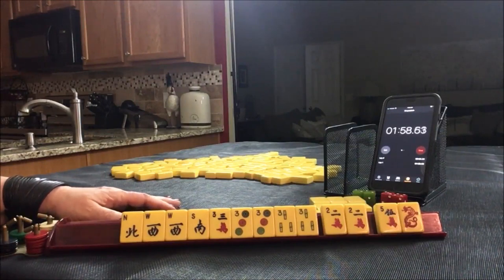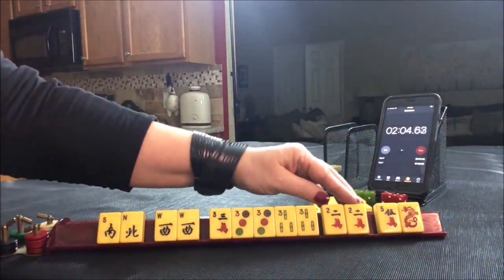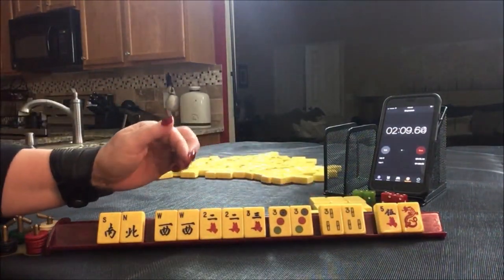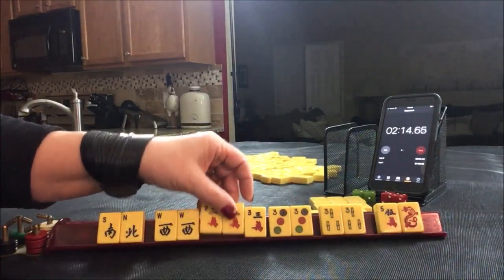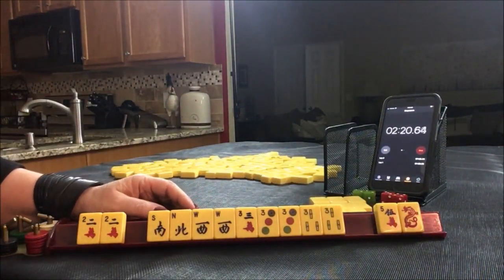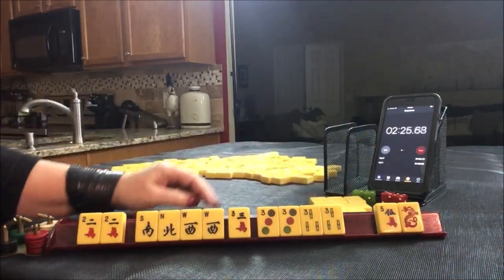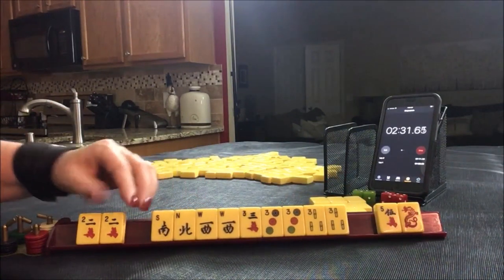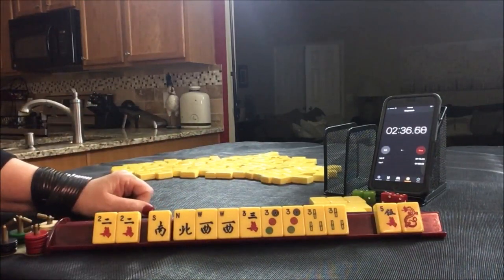Double numbers is on page 22, number 38. Two pungs of the same number in two suits, with a pair of winds or dragons. Here we have a pair of winds and we have 2, 3. We need a 2 dot or 2 bam for double numbers: 2, 3, 2, 3. The other option is try numbers — pungs of the same number in 3 suits: 3s in crack, dot, bam — and then a pung and a pair of winds. We just need to pair one of these up. I think try numbers is going to be the best. We have about 5 discards either way.